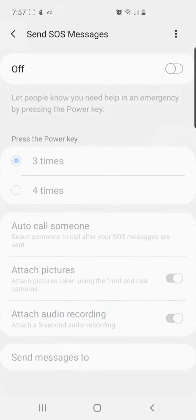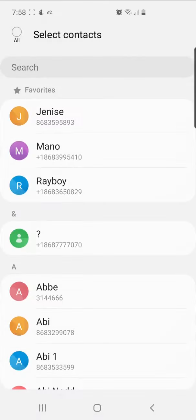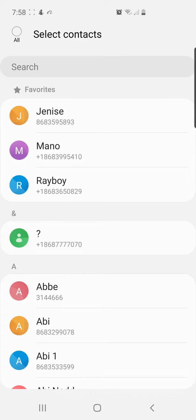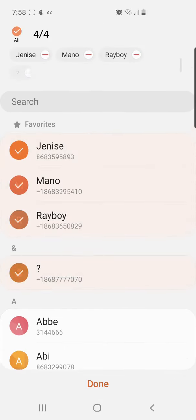Touch it and then turn it on — press off and it's going to turn on. Once it's on, it's going to ask you to select four numbers. I'm going to select four random numbers just for reference and then press Done.